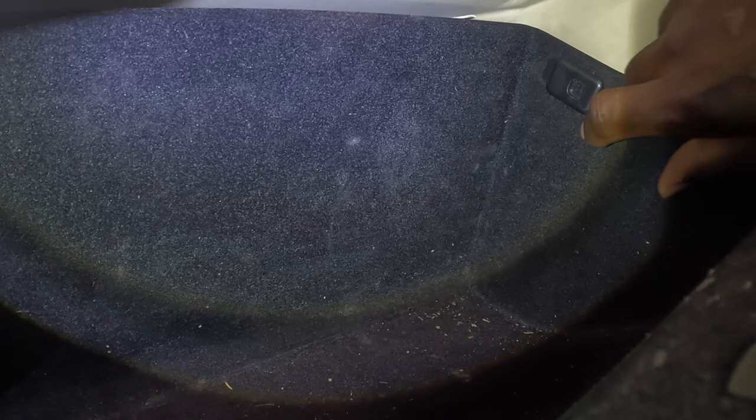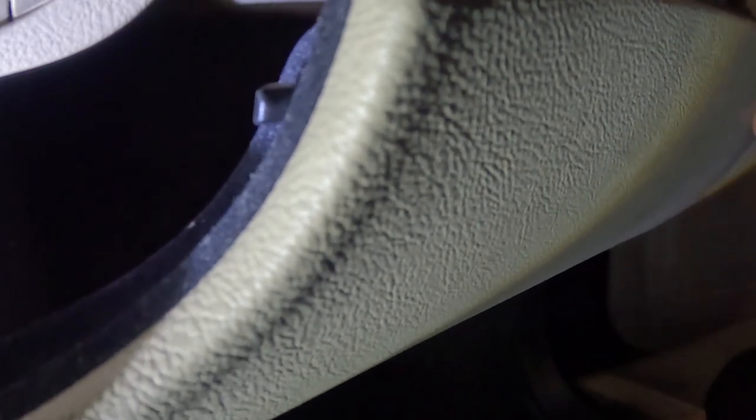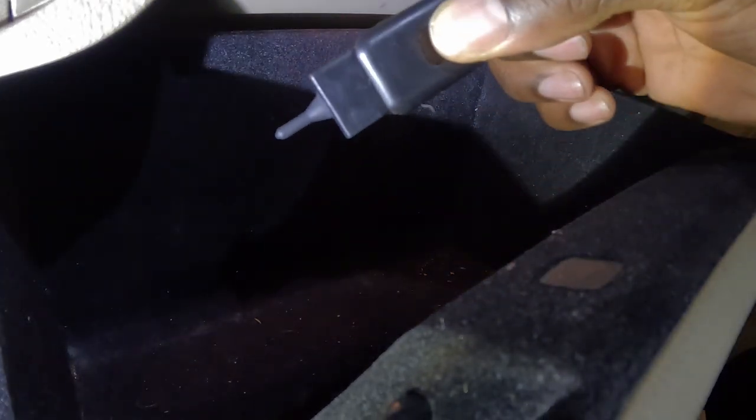Once you get your finger under here, move this tab up — you're going to hear a popping sound. So this is the first tab. You want to get your thumb, your left hand thumb depending on your dominant hand, right under this tab here. Once you get it up, push the glove box up, lift up, give it a little bit of a push. You'll hear a pop — that'll be the first tab.